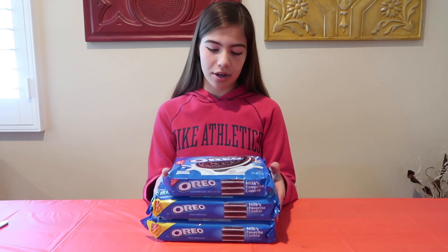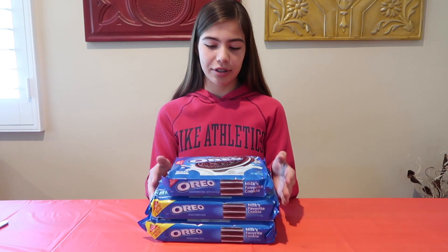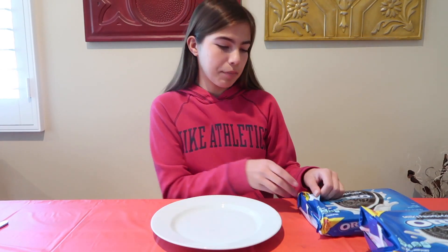Hey guys, welcome back to another video. Today we are going to be doing the 100 layers of Oreos challenge. Let's get started. First I'm going to be taking them out of the package and putting them onto this plate.